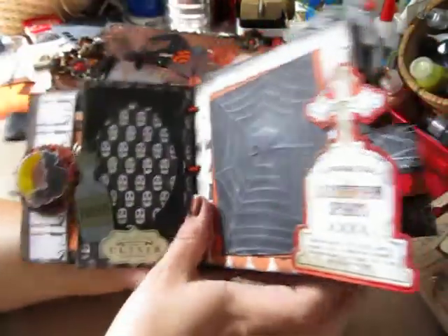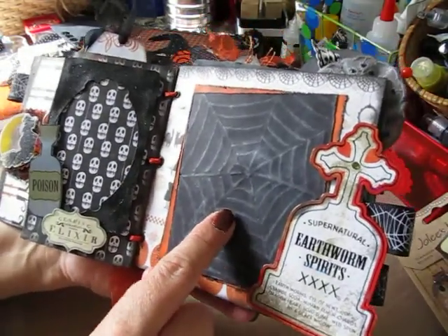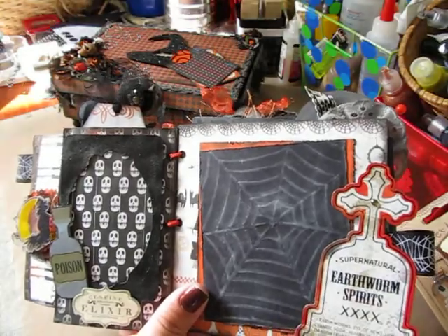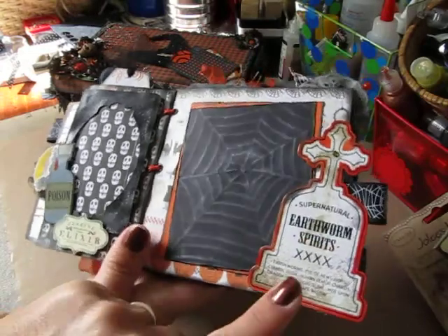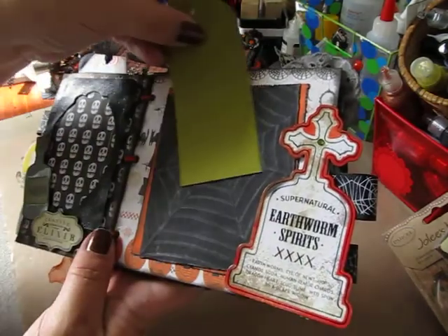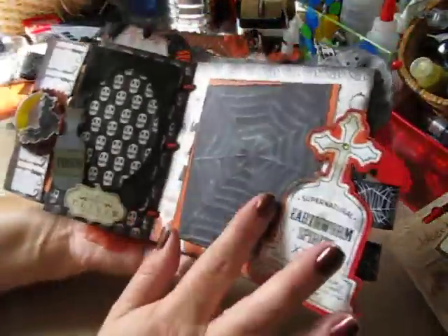The next page — this photo mat was just black cardstock. I ran it through my Cuttlebug using a Fiskars spiderweb plate, then inked it up a little bit so the webbing would show better. Then I added this Earthworm and Spirits tombstone embellishment so you can slide your photograph right behind it onto the photo mat. That's that page.